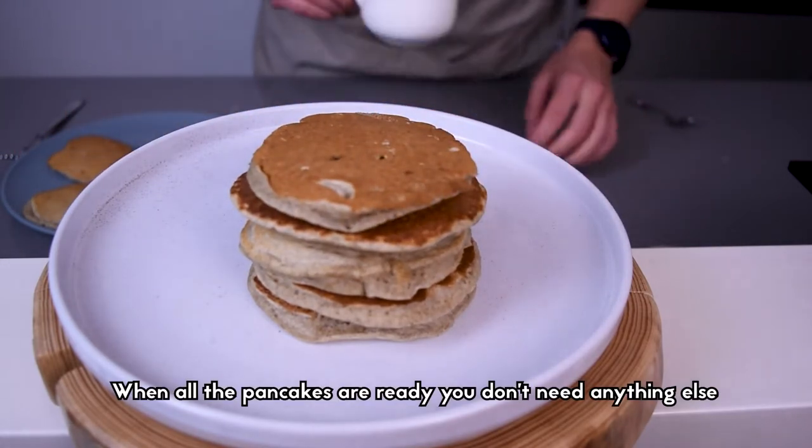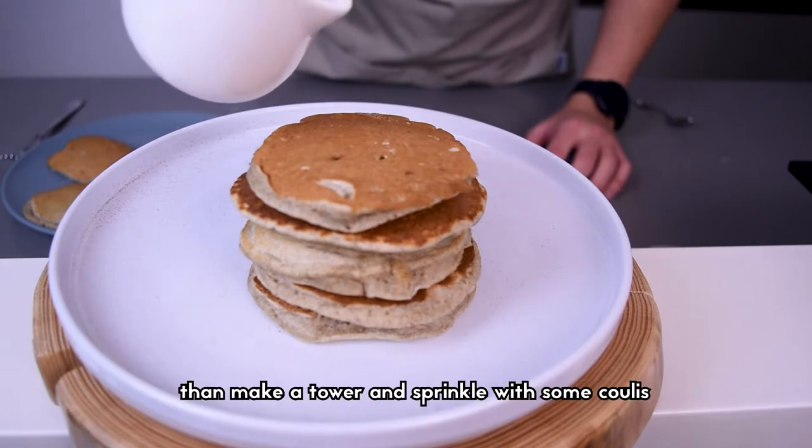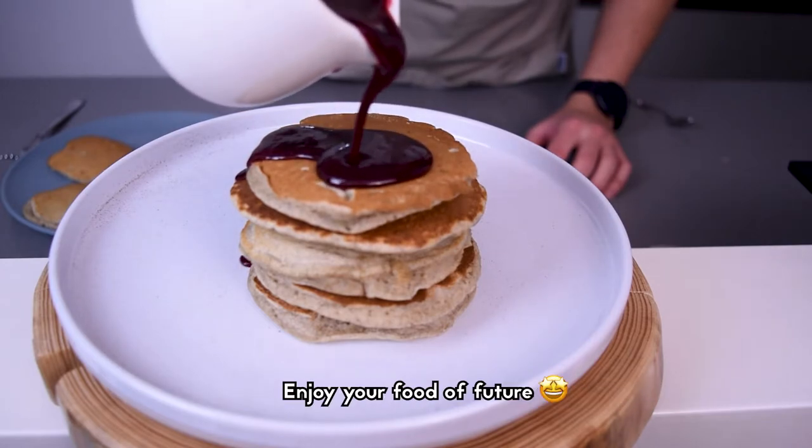When all the pancakes are ready, you don't need anything else — just make a tower and sprinkle with some coulis. Enjoy your food of the future!